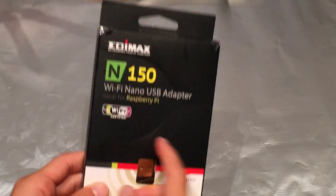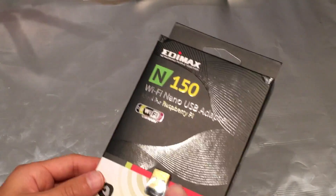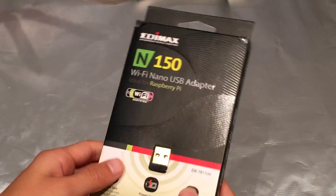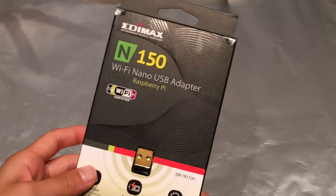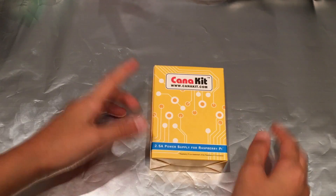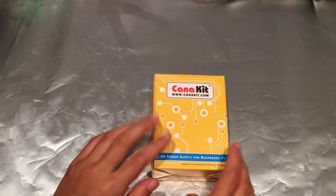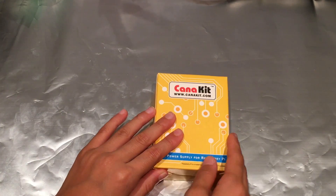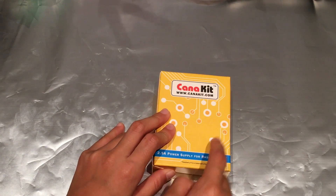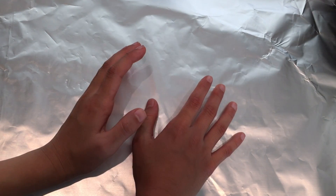Next we have another super small thing — this is a Wi-Fi nano USB adapter. According to Dexter Industries, they're still testing whether or not the Brick Pi works with the Raspberry Pi built-in Wi-Fi, but just in case it doesn't work I got this, and it was pretty cheap so it doesn't matter if it works or not. The last thing we have is the power supply. I'm 100% sure that this powers the Raspberry Pi, but I'm not 100% sure if this will power the Brick Pi or if I need the eight AA batteries as well.